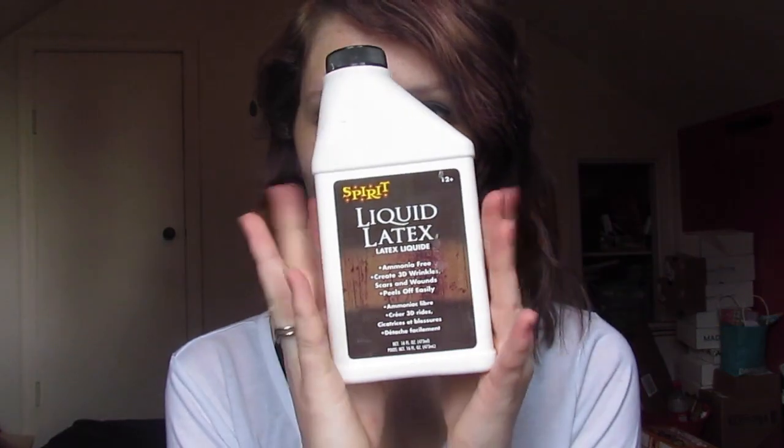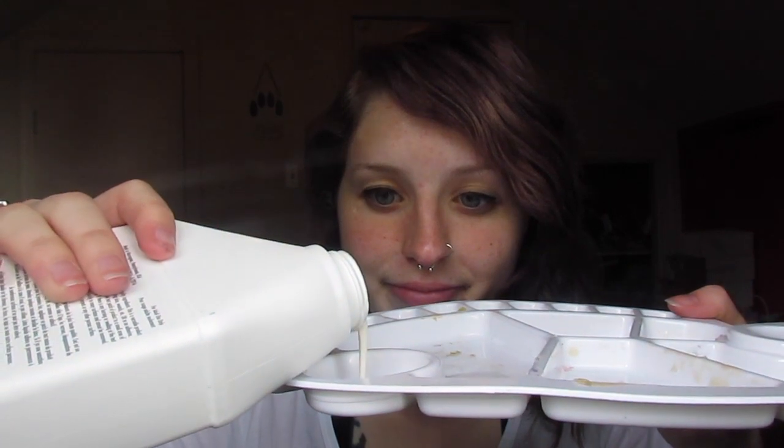For a nice peel-off base coat, you're going to want to come in with some liquid latex. But first, make sure to block down your brows any way you can, or just make sure to really avoid them altogether — otherwise you're going to give yourself a little bit of a waxing job. Then put your hair up to avoid any malfunctions with the liquid latex.